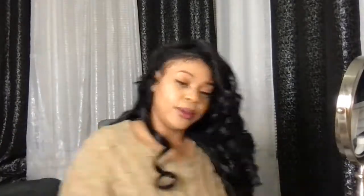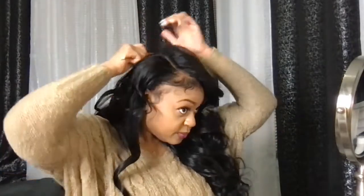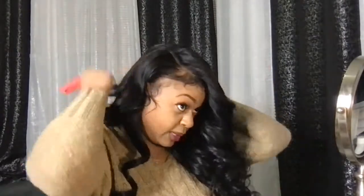Look at my leave out — one thing about U-part wigs is it is a protective style, so it will protect your natural hair. Laying this leave out down and trying to go to the gym and stay on top of my fitness — a lot of days I just leave it alone because I don't want to fry my real hair.